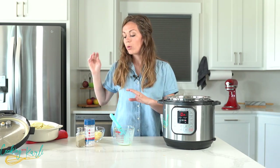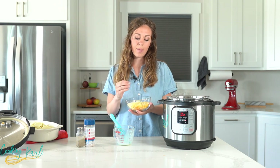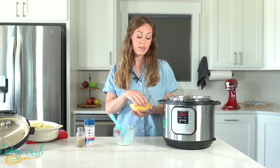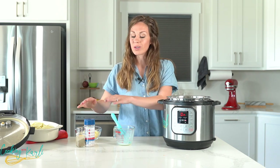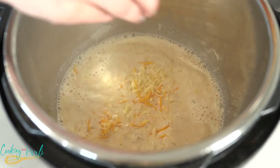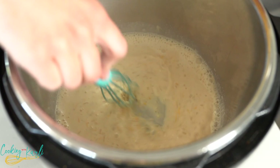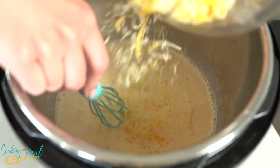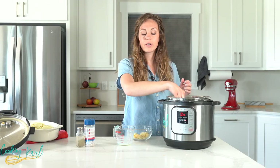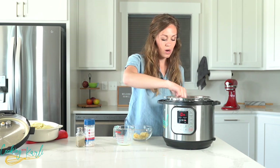Once it starts bubbling and simmering, we're going to add in the majority of our cheese. I have about one and a half cups of cheese shredded — we'll add one cup to our sauce and leave the remaining half cup to sprinkle on top before going in the oven. The cheese will both thicken and flavor our sauce. It's important to taste your sauce before adding more salt and pepper, because cheese is already salty. Your sauce will thicken more as it cools and even more as the potatoes cool after broiling.